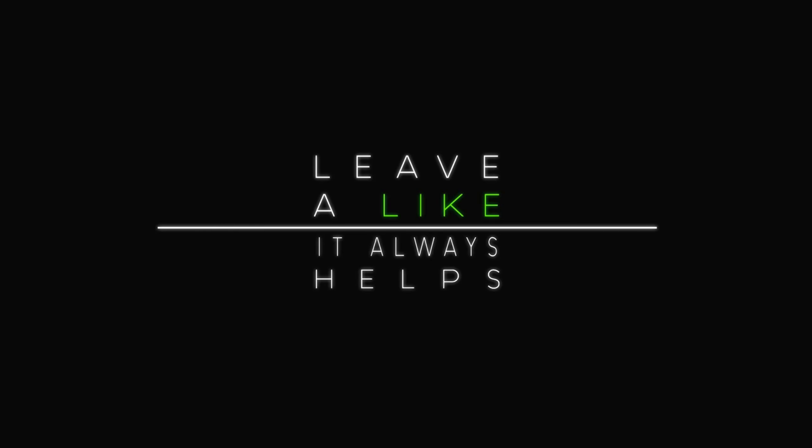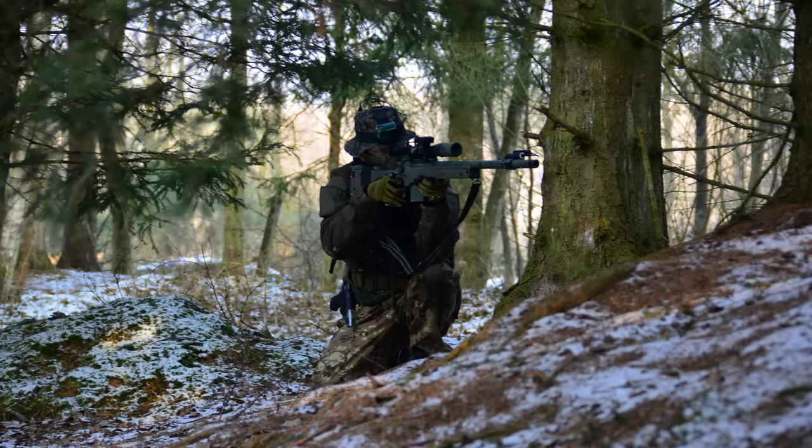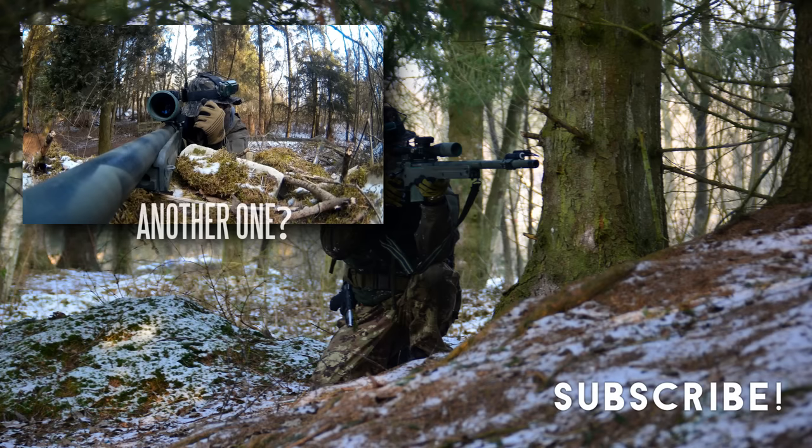Thanks for watching guys. I hope you liked this little bit of info and gameplay. Subscribe if you want to see more SSG-24 action, and I hope to see you in the next one.